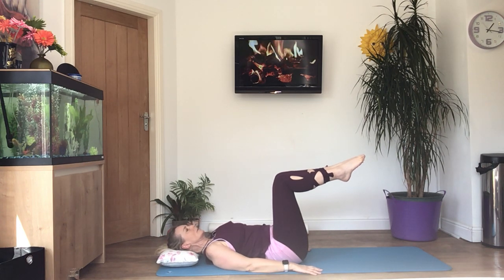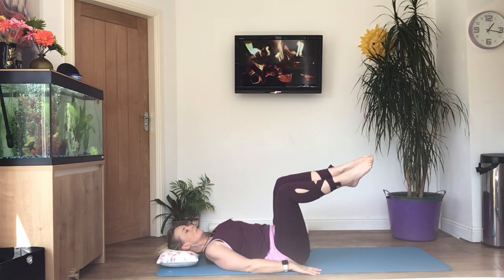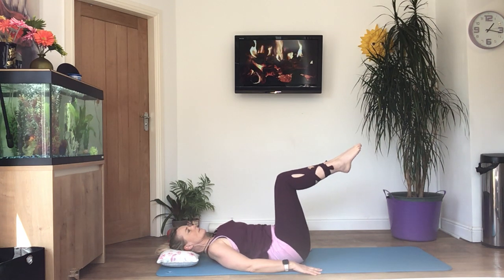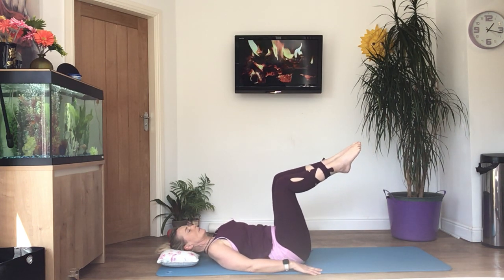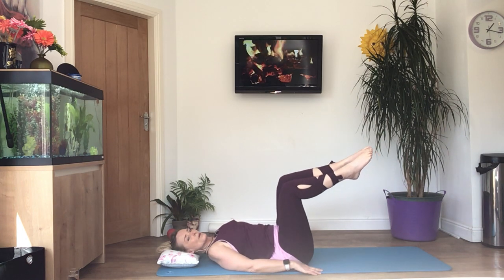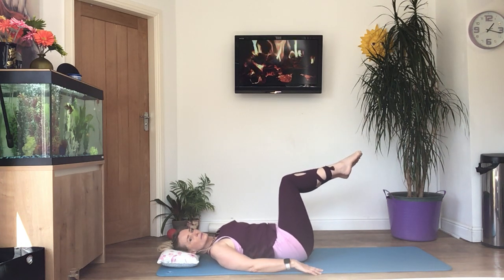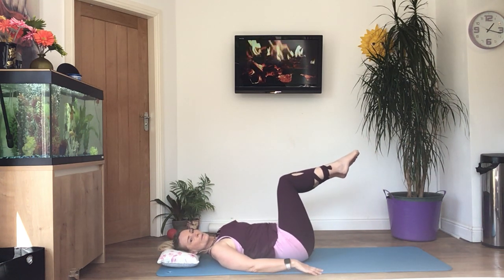Hands are down, take a deep breath, tense the tummy, engage the core, and then as you breathe out take both knees to your right. Bring them back to the centre breathing in. Try and keep your knees and your feet together so you have more control — pressing your knees together as you rock them from side to side. Try to keep your shoulders relaxed, keep the core engaged, and keep breathing. If you want to increase the level you can do it with straight legs; if it's feeling painful, put your feet back on the floor.